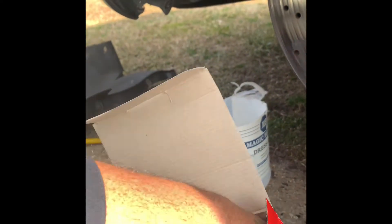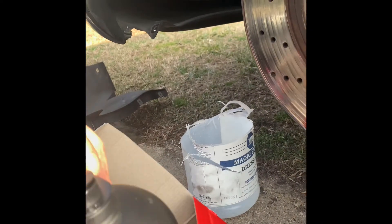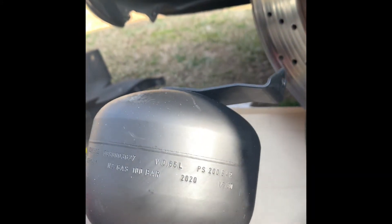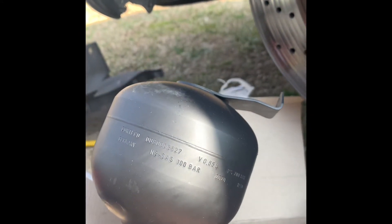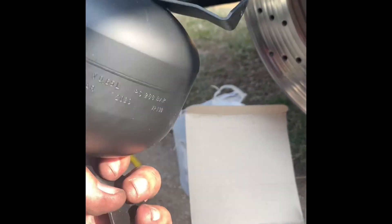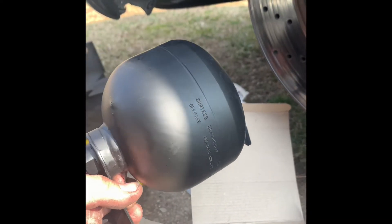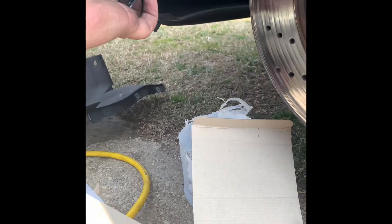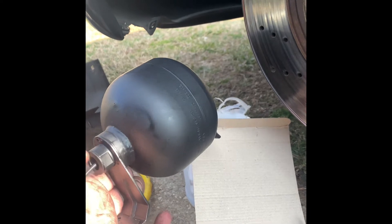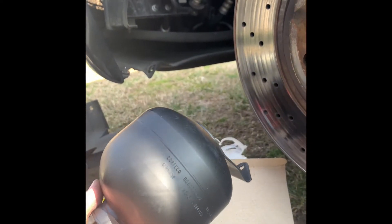Is your Mercedes becoming bouncy, sway, bumpy, or noisy with a thump when you go over potholes, uneven roads, or speed bumps? Most likely your hydraulic accumulator sphere — the air cell with nitrogen, whatever name it's categorized under — has gone bad. There are actually two that are this size, the larger ones: one in the front and one in the back.